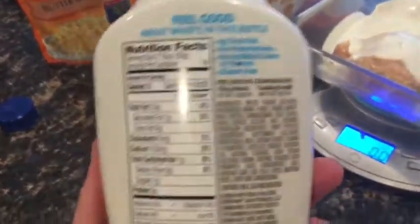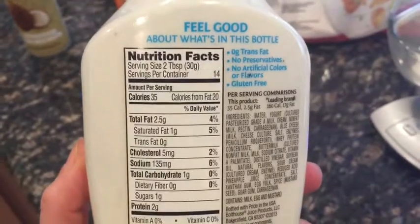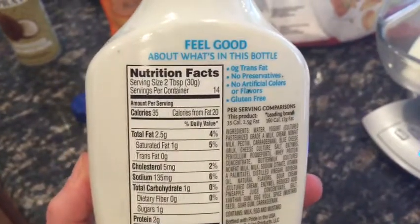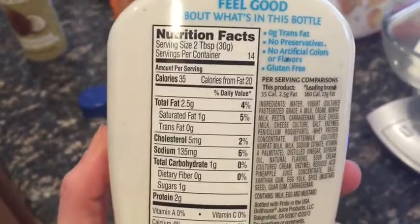I found this on YouTube so I decided to try it. Tasted pretty good from what I tested. One serving is two tablespoons, which is 30 grams, and it's 2.5 grams fat, one gram carb, two gram protein.